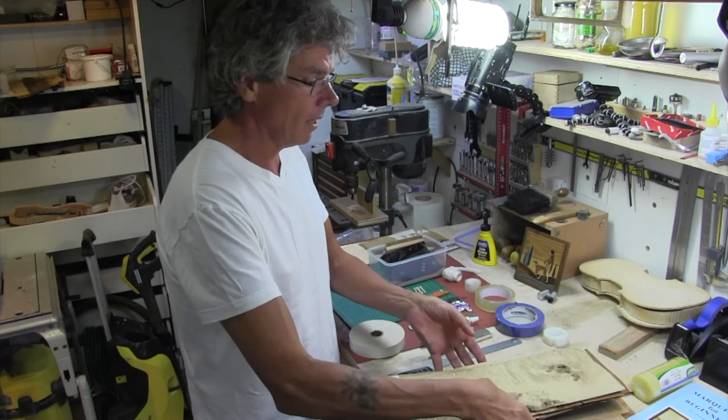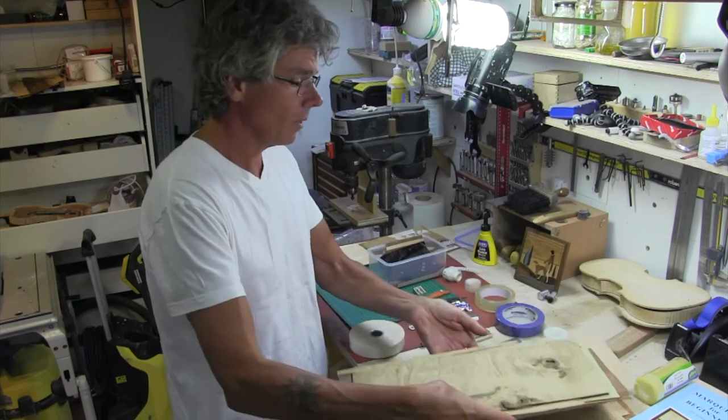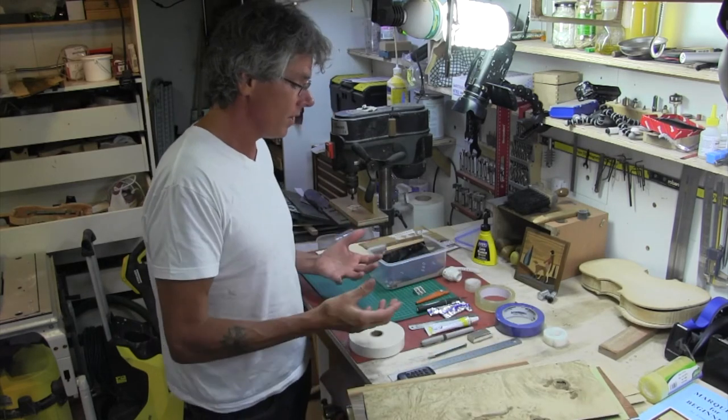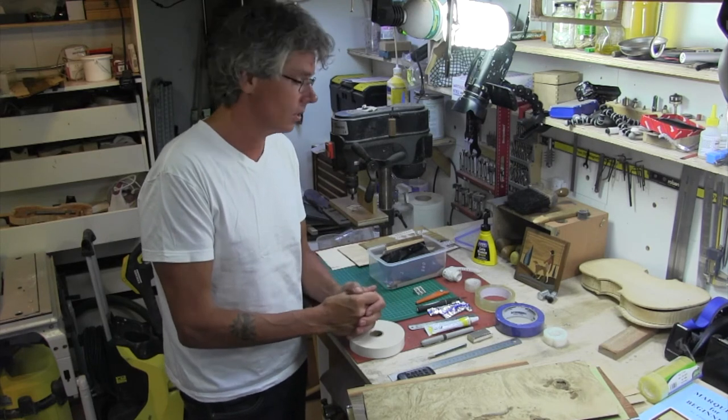From the group that I'm in, I've got some veneers — beautiful veneers here. And all of this cost me around about £30, so it's quite cheap to get into.